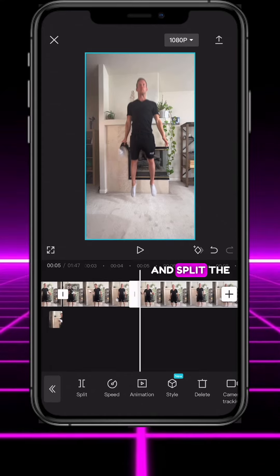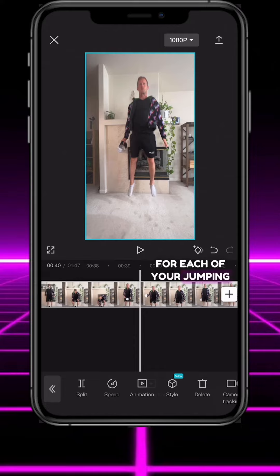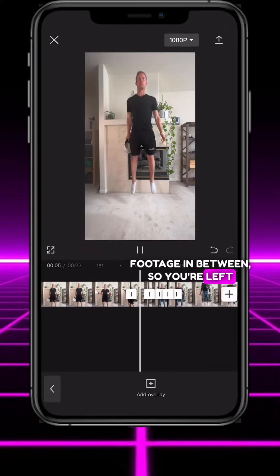Now scroll to your first jump and split the clip just before and after the top of your jump. Do that for each of your jumping clips and delete all the extra footage in between so you're left with this.